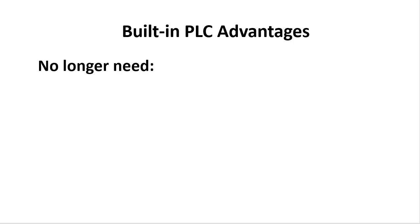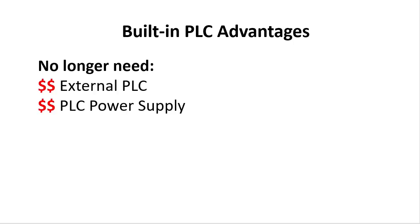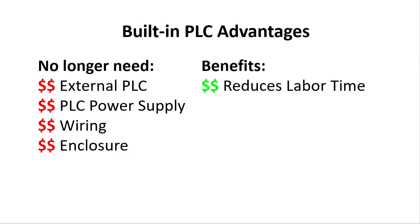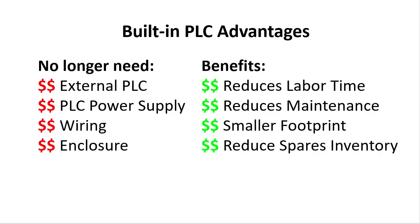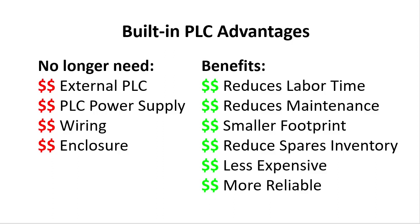And since you no longer need an external controller, power supply, wiring, or enclosure, you get your system up and running quicker, have lower maintenance costs, save on control system footprint, save on reduced spares inventory, and will have an all-round less expensive and more reliable system.